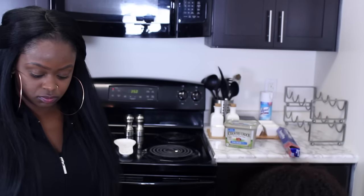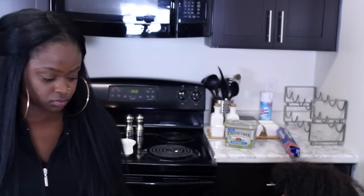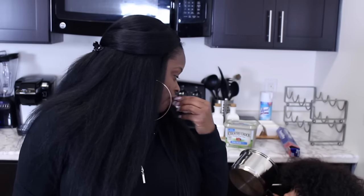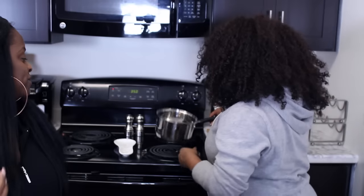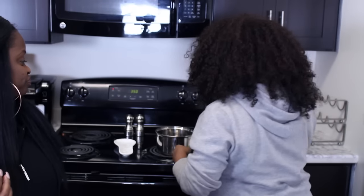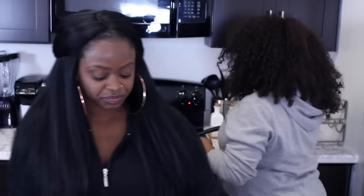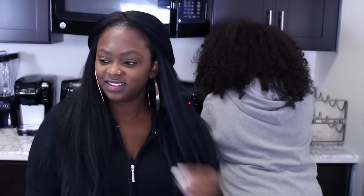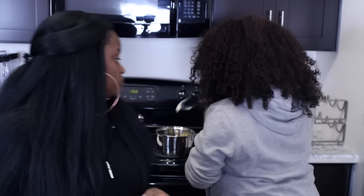How big of a pot should I use? Should I just use this pot or a bigger one? We're going to put some butter in. I don't even know how much butter you're supposed to use.